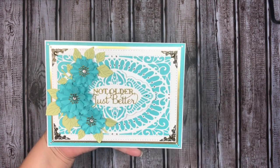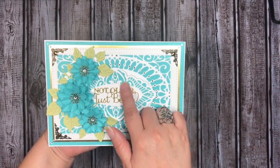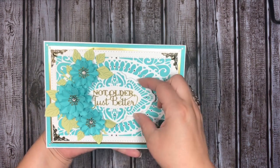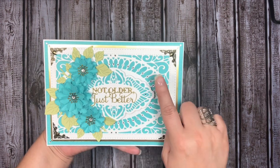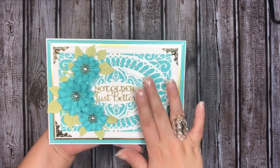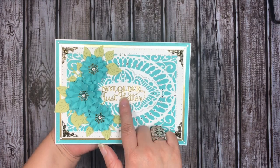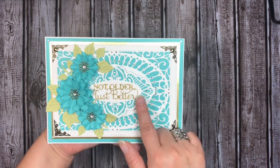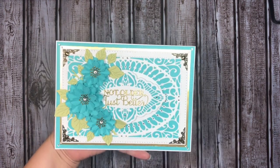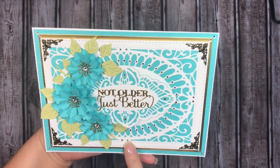Then we have the Phoebe — I die cut the background in Hawaiian Shores again and the decorative piece in white. This panel is also popped up on dimensionals on top of the background base, and I just clustered the flowers around the tag itself. The sentiment is just one layer — I didn't do multiple layers — and I adhered it directly onto the Phoebe tag.